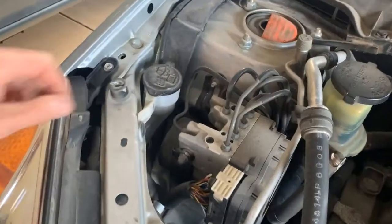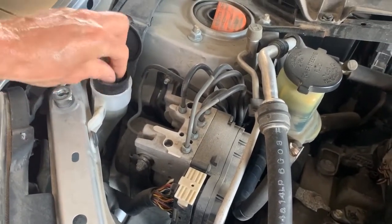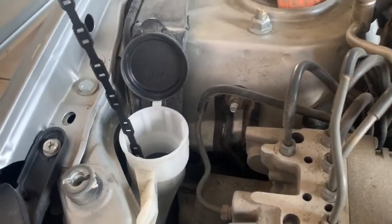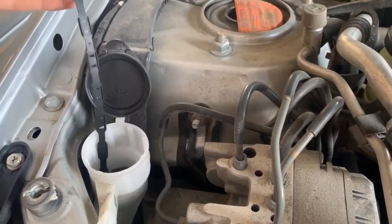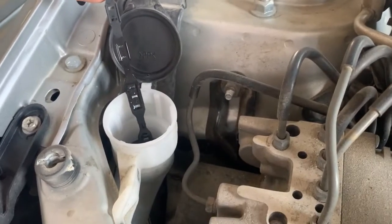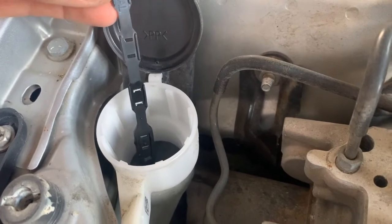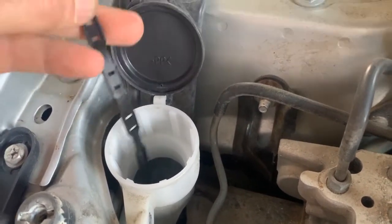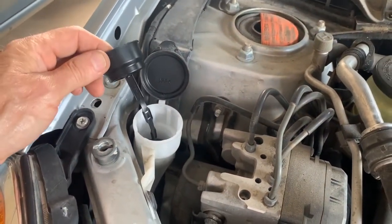Now we'll check the washer fluid. Looking at the reservoir, you can see she's been using it quite a bit — it's almost out. You can finally see the wet mark down low, and everything above that is dry, so it's pretty much empty. I'm going to go ahead and get some washer fluid and top it off.